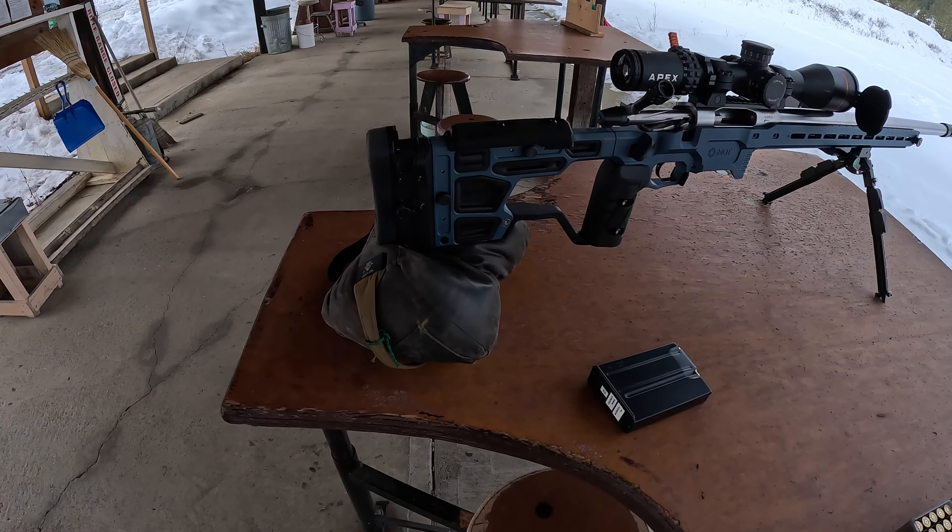I'm going to get the ACC Elite chassis with the 6mm Creedmoor zeroed at a hundred meters and then we'll be ready for next weekend. Then I'll zero the 6.5, and then I have some fun planned for the .338 — I'll take you guys along, so stay tuned.